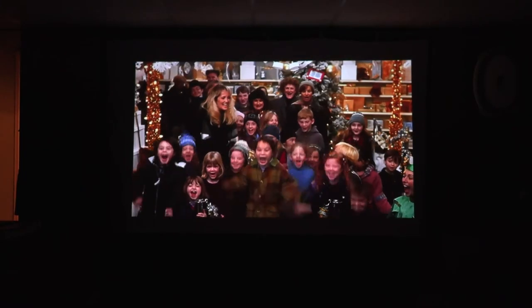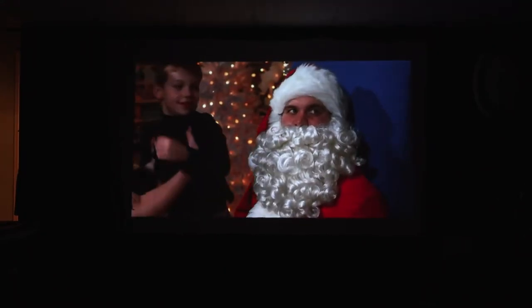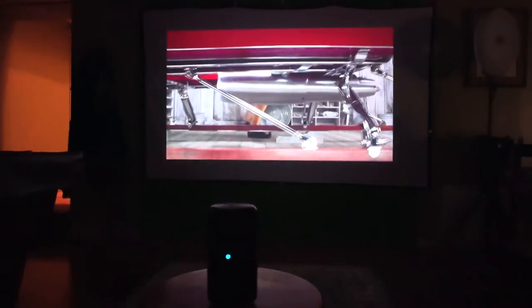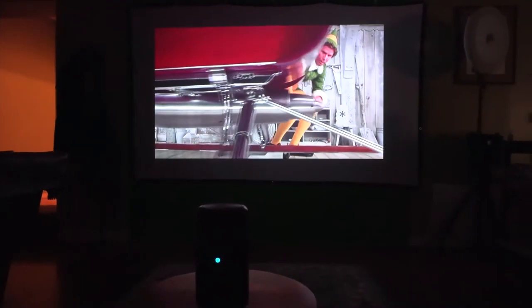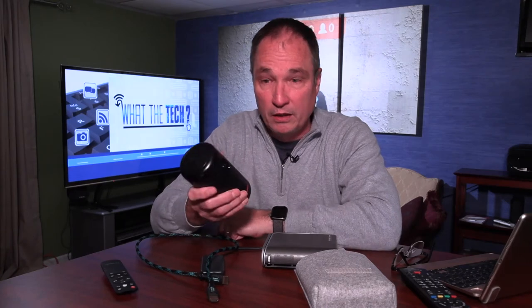As far as picture quality, the ViewSonic M1 Plus has full HD and double the lumens, so the picture is brighter. That makes a difference if you start the movie outside when there's still just a little bit of light. I'm projecting here to a 100-inch screen with the M1 Plus, and now the same screen from the Nebula 2. The picture quality with the Nebula is 720 HD, but the colors seem to pop just as much as they do with the M1 Plus.